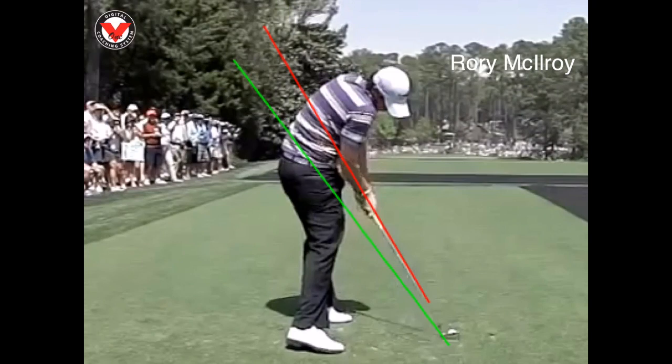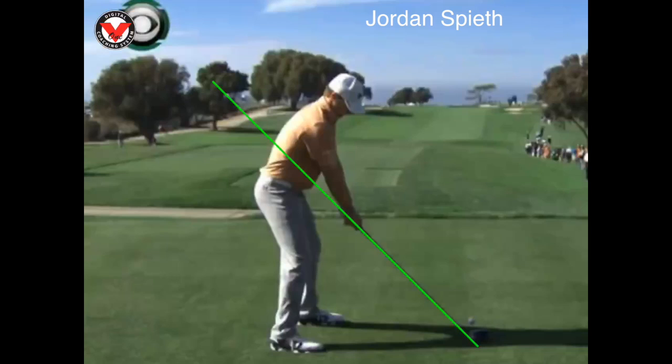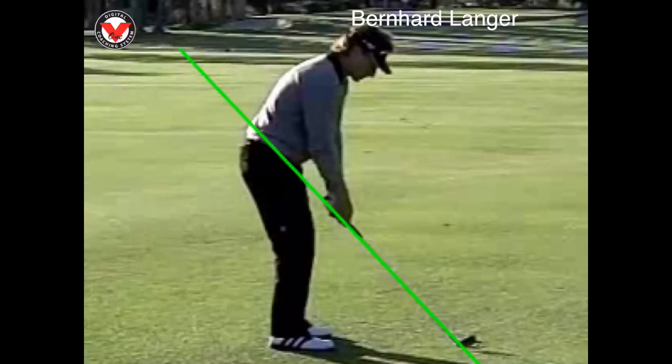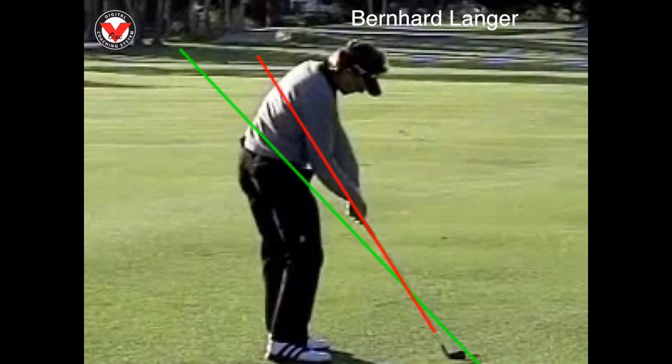Here's setup. Impact. Look how the arms are extended, how the bodies have to contort and twist and turn at the same time as they're squaring the club face.